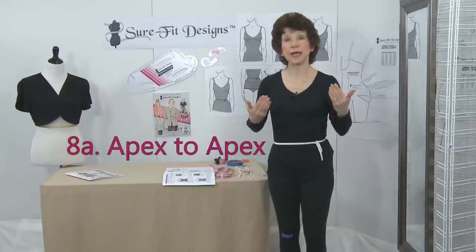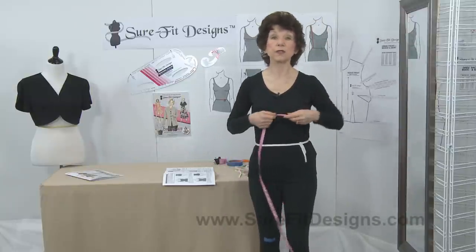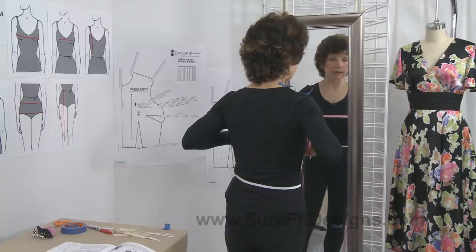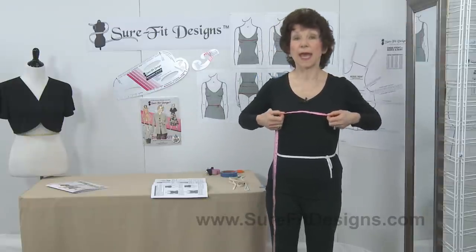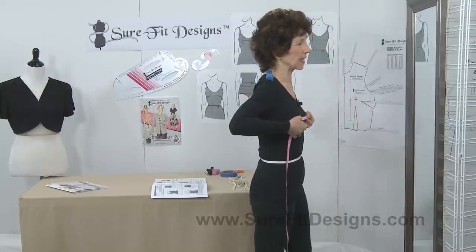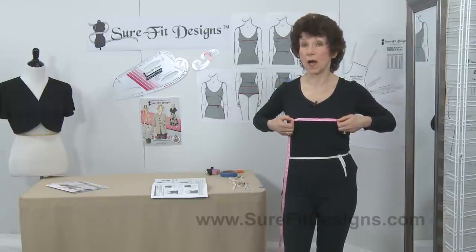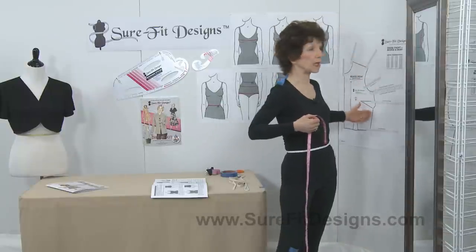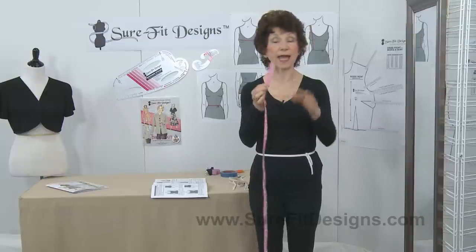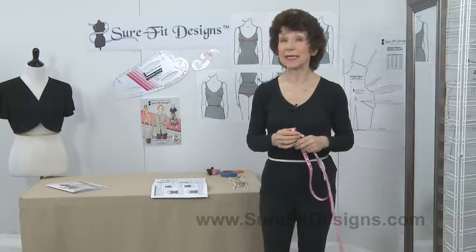Measurement number eight is the apex to apex measurement. Measure from bust point to bust point to determine the width or spread of your apex. Look in the mirror to identify what looks logically like your apex — the highest point of your bust — and measure the width. Because we are working on half a pattern, take that full width measurement and divide it in half. That half-width measurement is what you record, and it's called measurement number 8a.